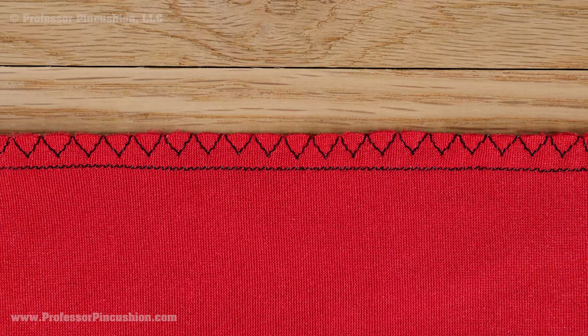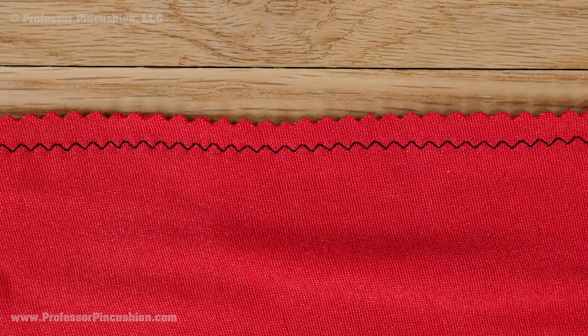To finish the seams if you don't have a serger, you can use an overcast seam on your machine or trim the seam with pinking shears.